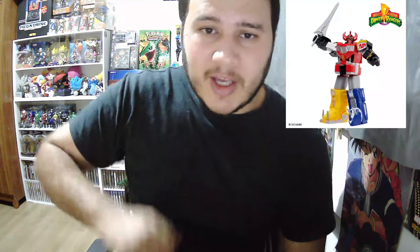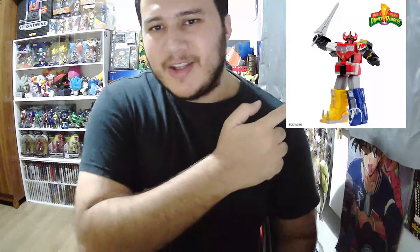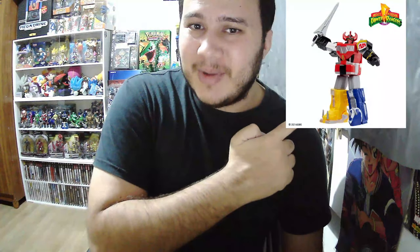While they have the mainline toys, this is a line that only dedicates itself to Megazords, and that's very cool. They have the Dino Megazord right here, the Ninja Megazord, the Thunder Megazord, and the Lost Galaxy Megazord, which is one of my favorites.